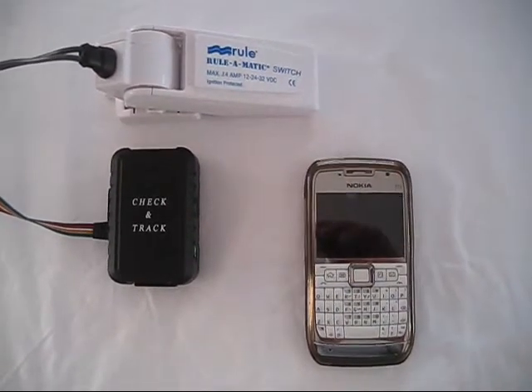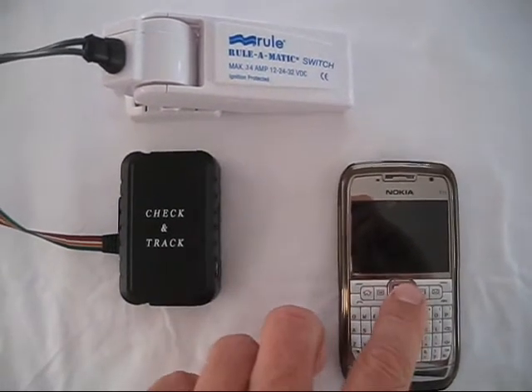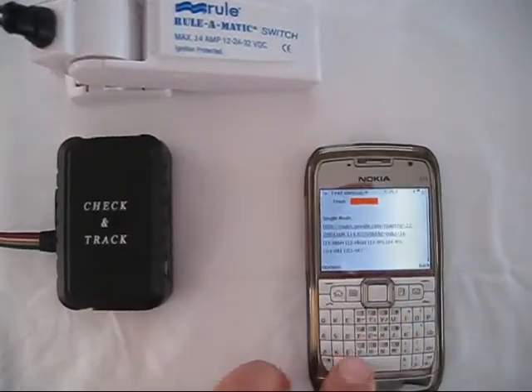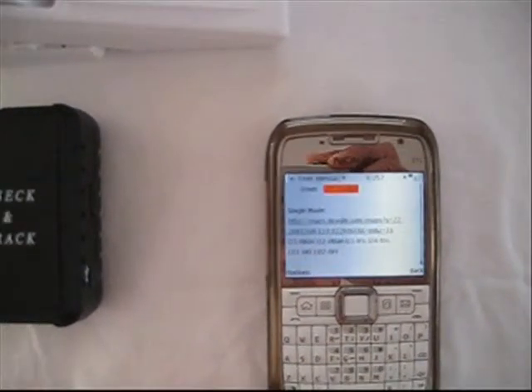The message received contains the latitude and longitude of the GPS tracker unit and also the positions of four inputs. In this case it alerts me to the fact that the number one input has been turned on.